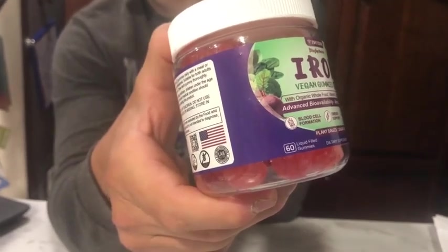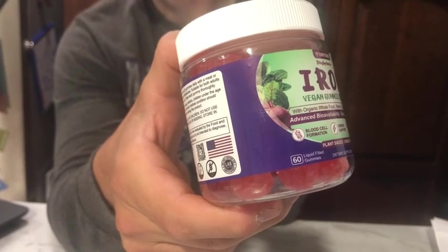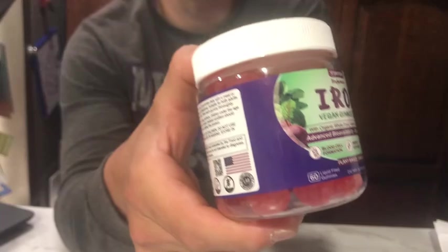B12, folic acid, biotin, and it also contains an additional organic vegetable mixture rich in nutrition. It is good for your stomach and healthy for anyone with iron deficiency support.